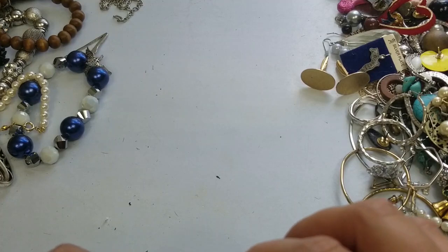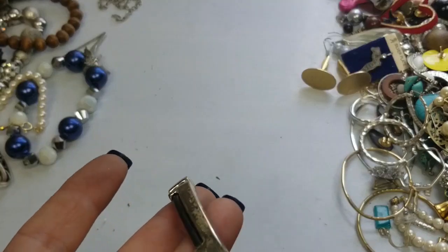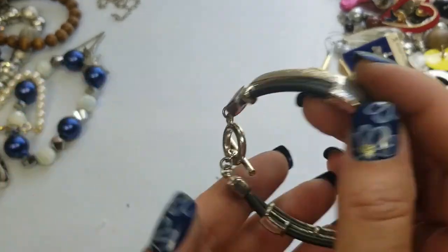This one has a lot of wear. It's magnetic — toggle closure. It's got a lot of wear on there. We'll do a dollar on this.